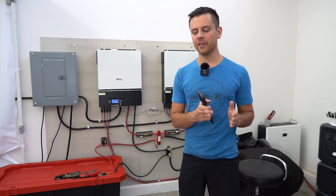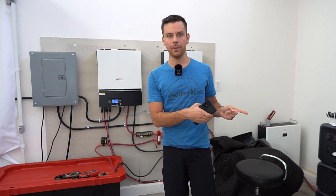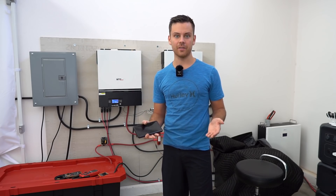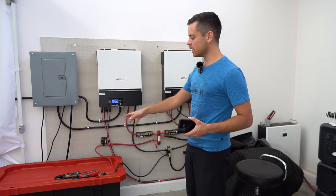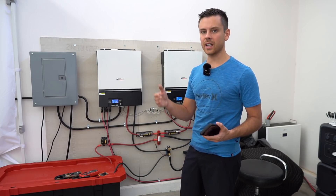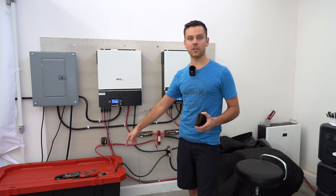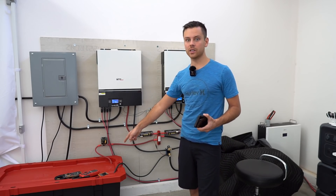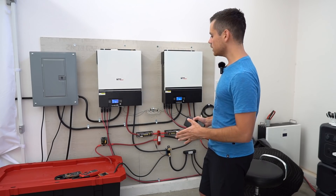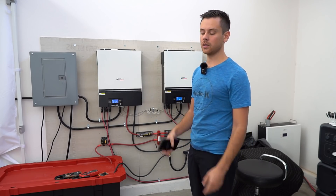All of these calculations assume you have 5.5 sun hours every single day. So the STC output of a 10,000-watt system over the course of a day should produce 55,000 watt hours. Unfortunately, a small battery won't be able to store all of that, so you'd have to charge the Tesla during the day — this is a purely off-grid system. I use the battery for nighttime; when the sun is up I charge my Tesla directly. With my large battery I can actually charge every other day or sometimes every three days depending on how I drive.